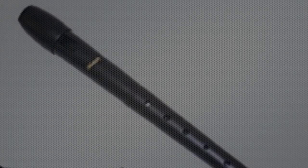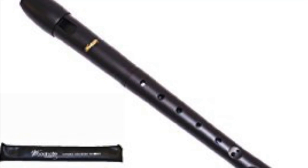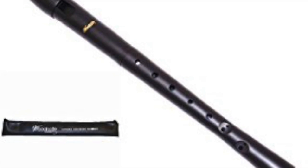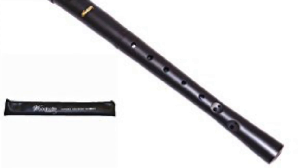Hi guys, today I'm gonna be doing something quite a bit different. I'm gonna be playing my recorder through all the belts. I just got a packet here and I'm gonna play the first song.